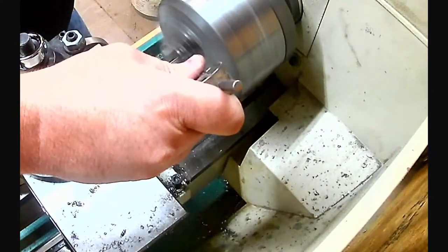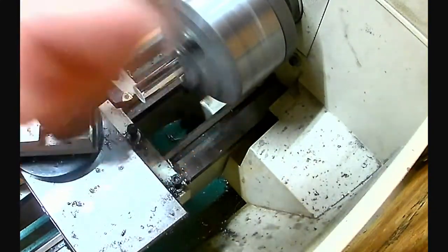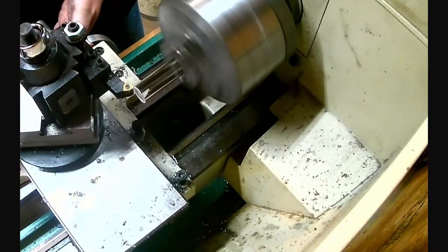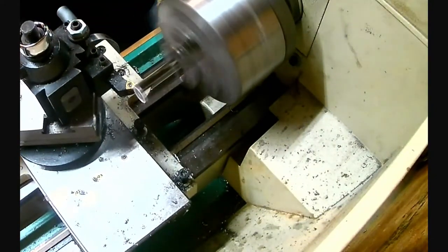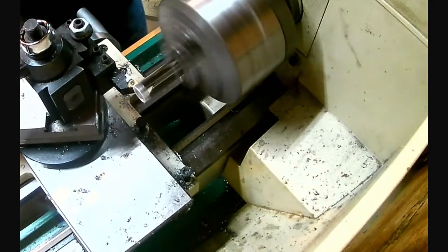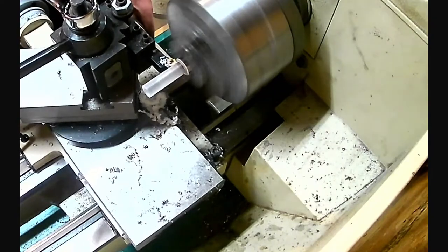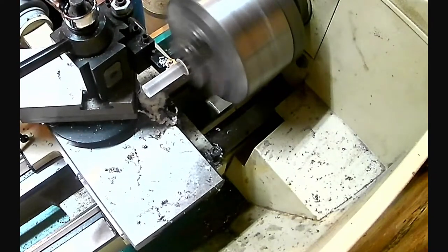I'm using calipers to give myself a reference line. It doesn't need to be perfect, but I just want it to be close. Once I got it cut down to the half inch diameter I needed, I moved on to cutting the crosshairs.